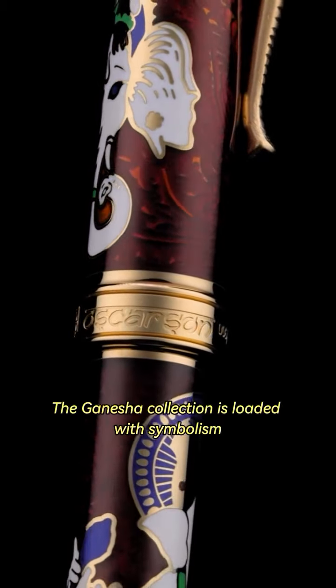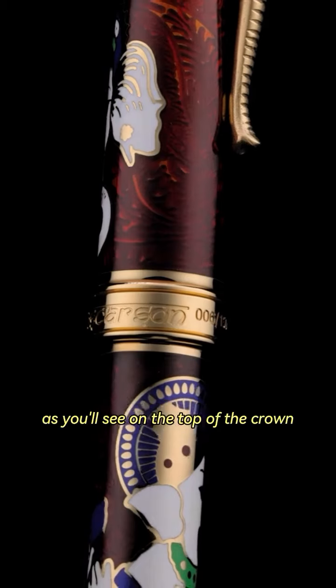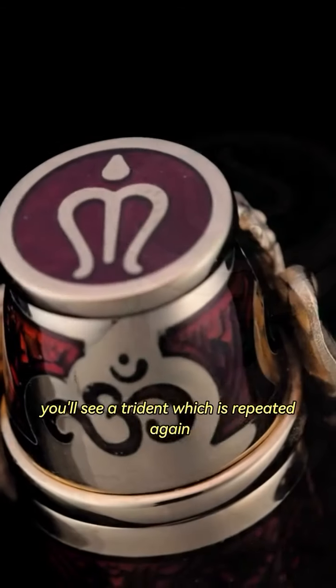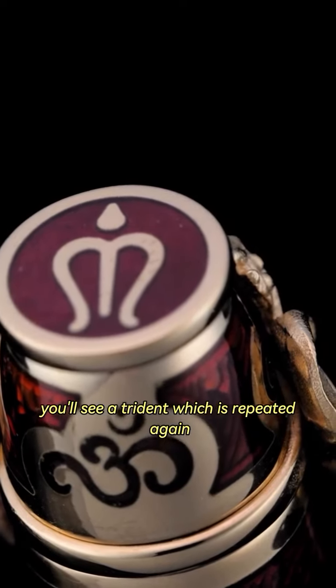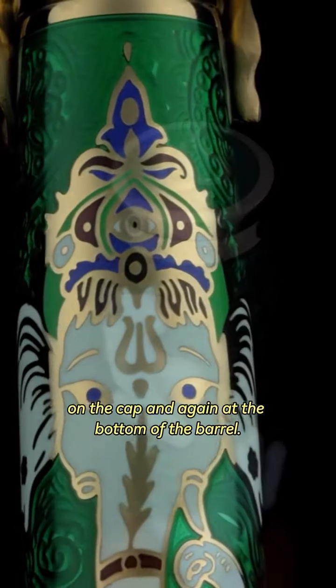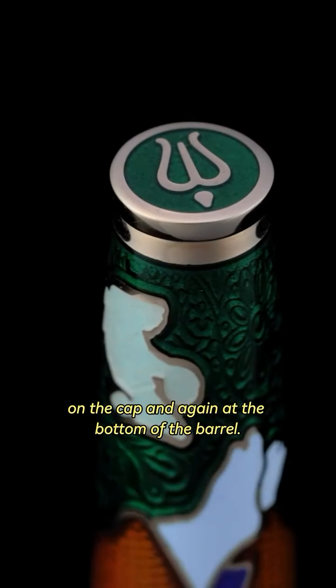The Ganesha Collection is loaded with symbolism, as you'll see. On the top of the crown, you'll see a trident, which is repeated again in the forehead of Lord Ganesha on the cap, and again at the bottom of the barrel. So there are three.